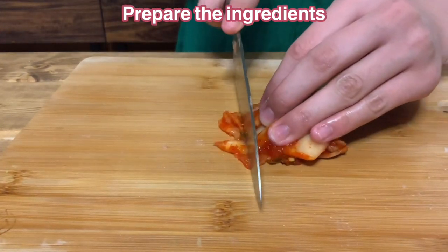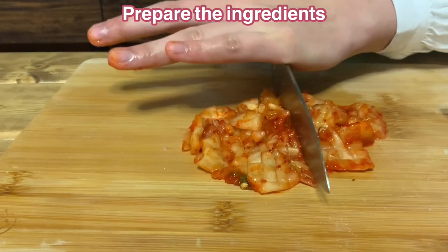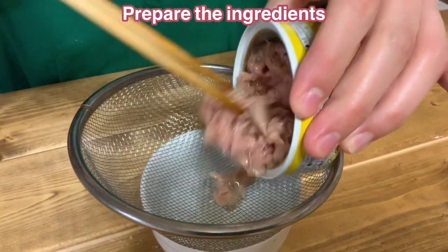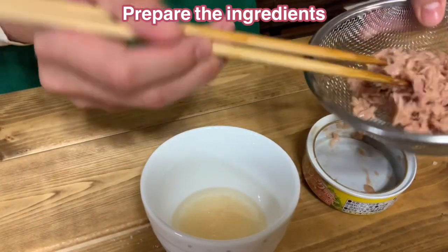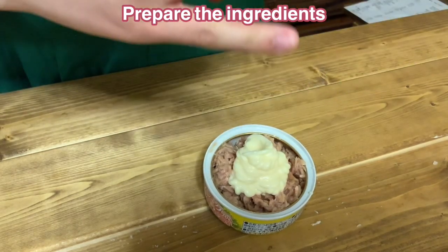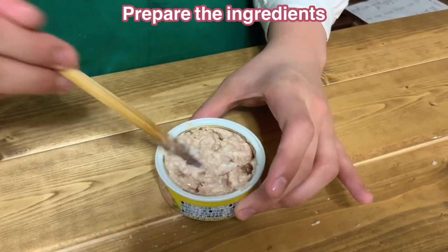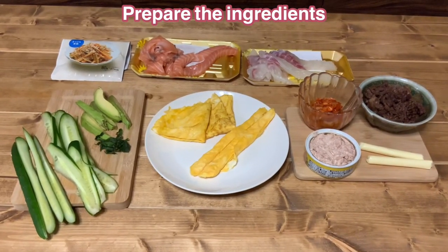Mince the kimchi. The canned tuna has too much oil, so drain it with a sieve. Add mayonnaise and mix. This is called tuna mayo in Japan. Now I have all the ingredients ready.